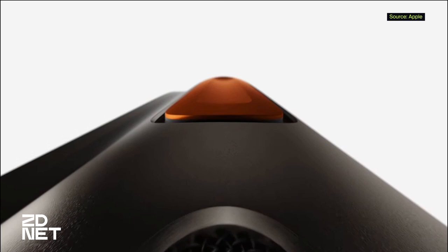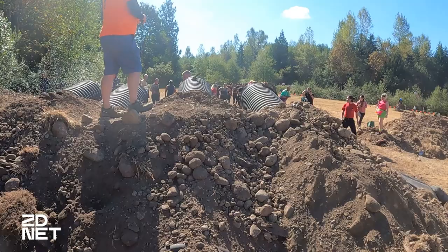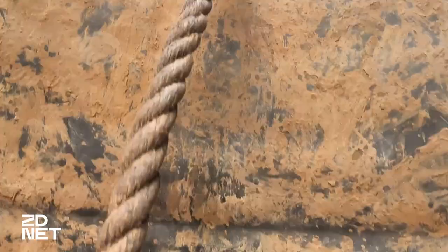I ran the Tough Mudder with gloves on — this is my third one, as you can tell by the headband — and I learned that wearing gloves is a really good idea when you're going through rocks and climbing walls. I was very pleased to see that the Apple Watch Ultra did live up to the advertisement of working with gloves.